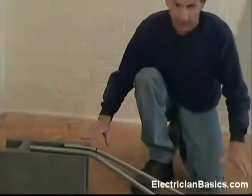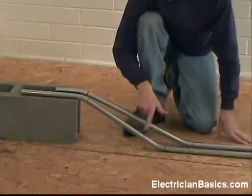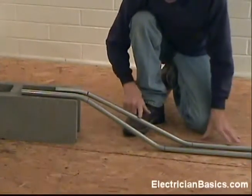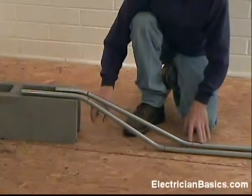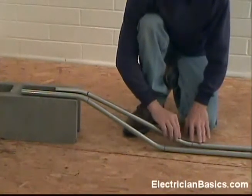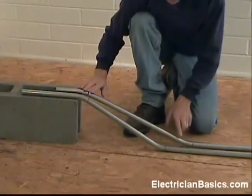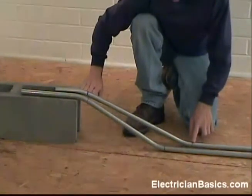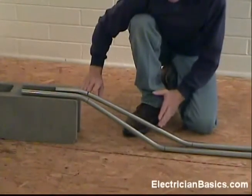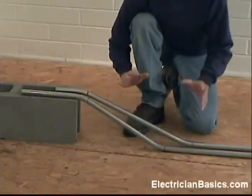Now I want to show you a little comparison between the two offsets that we just made. I've placed them here side by side over the same obstacle. The first one in front is a 30 degree angle, and our 22 degree angle is in the back. You can see how much steeper the 30 degree angle is. If you're pulling a lot of wire through this, it's going to be easier to pull through the 22 degree angle. The one thing to keep in mind is that the second bend on the 22 degree angle is further away from your obstacle. So if space is critical, you may have to use a tighter angle. But if you have more space, use a smaller angle and you can have a shallower offset, and it's easier to pull your wire through.